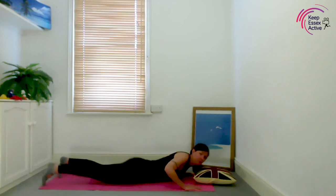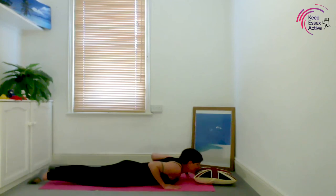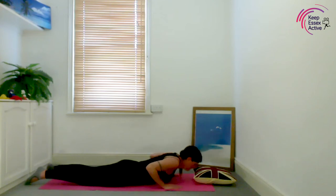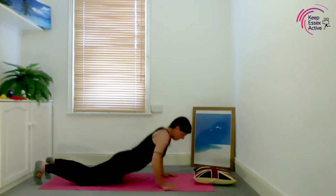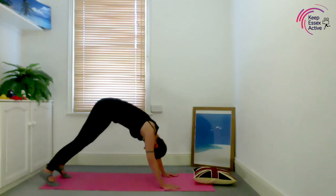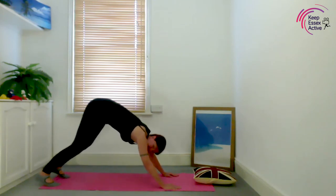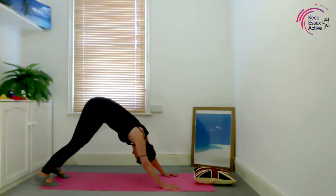Hopefully baby can see you. Do one cobra — when it goes high it feels comfortable, so breathe in. Tuck your toes under, raise up, and then move into downward dog. If downward dog feels hard, bend your knees — otherwise keep a slight gentle bend in the knees. Take one nice deep breath in.